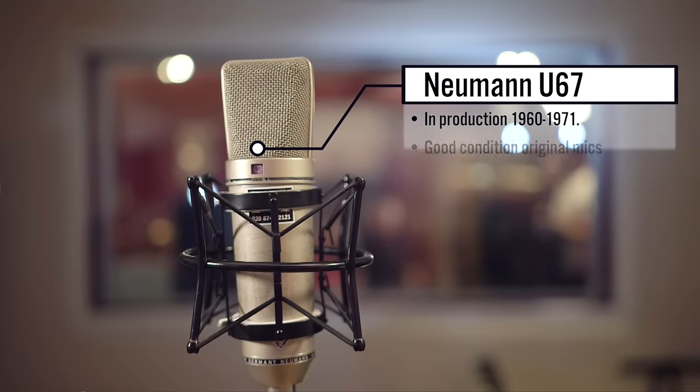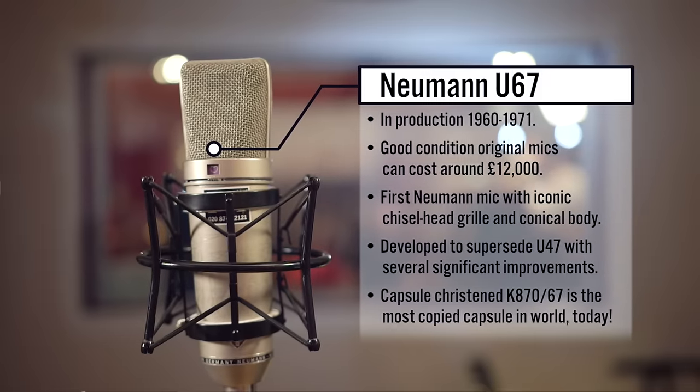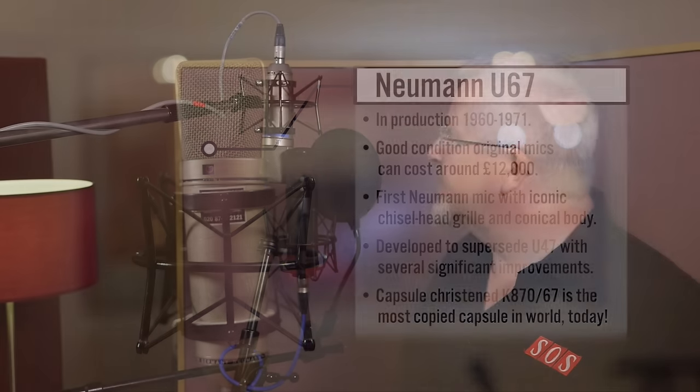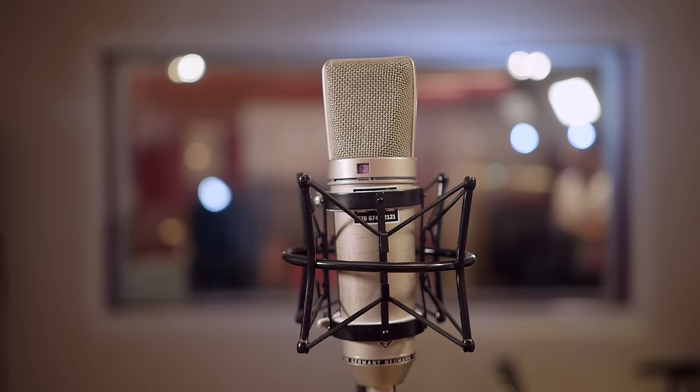The microphone for this test is the Neumann U67, introduced in 1960 and made until 1971. It was designed as a replacement for the U47 when the VF14 valve became obsolete, and Neumann took the opportunity to completely reinvent the microphone — almost every aspect is different. The most obvious difference from the outside is the shape: it's the first microphone they introduced with that very classic conical body and chisel-shaped head, which has become a style icon. In the original U47 the capsule is a one-piece element with the back plate shared between both diaphragms, making it very difficult to match the diaphragm tensions correctly. For the U67, they built the capsule in two parts and screwed them together, making it much easier to achieve matched diaphragm tensions and therefore much better matched capsules.